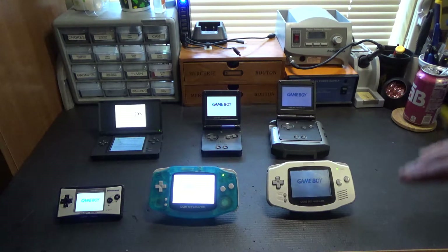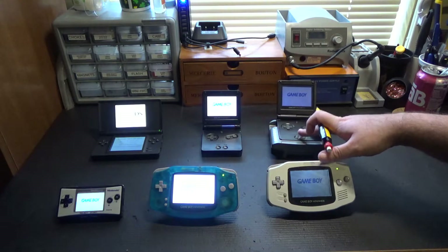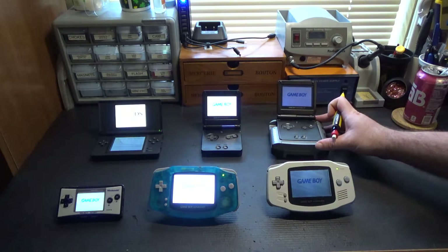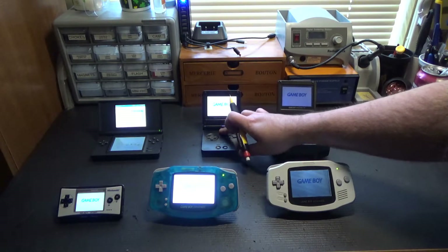To demonstrate my point a little better on screen brightness, I've set up a quick comparison. Over here we have two frontlit units. This is actually an Afterburner modification, just to round out the six. This is the original Game Boy Advance SP at full brightness, and this is the AGS-101 Game Boy Advance SP at full brightness.